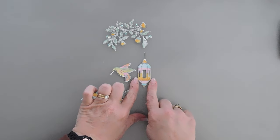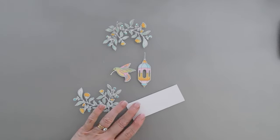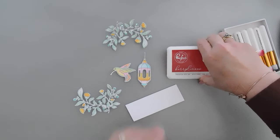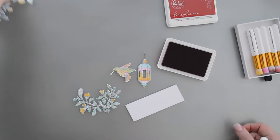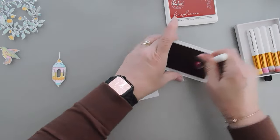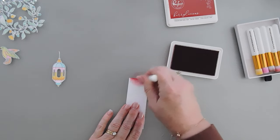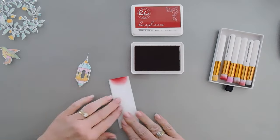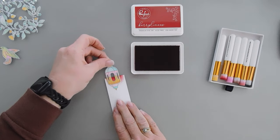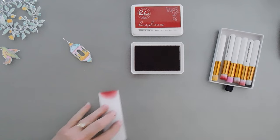Now to turn my lantern into a bird feeder, I'm going to take a piece of white cardstock and use one of my blending brushes with red ink — Berrylicious ink. I'm going to add a little color here, and I think that is going to work perfectly as the sugar syrup that goes behind my hummingbird feeder. I'm going to go ahead and trim this away.